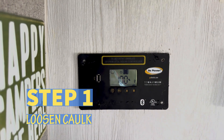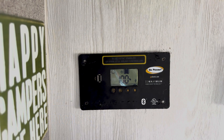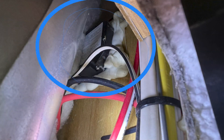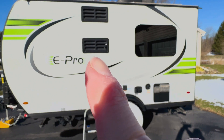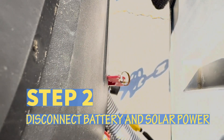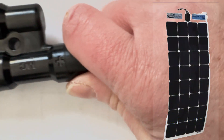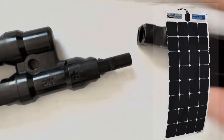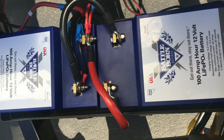Step one: loosen the caulk around the GoPower controller. If you can't do this, you won't be able to proceed. With our particular camper, the GoPower solar controller is located on a wall, and on the other side is the outside vent for the refrigerator, so they put caulk around it to keep rain and moisture out. Step two: turn off the main power to the camper and disconnect any incoming solar panel power. I disconnected the panel connectors on the roof, going into the solar panel port, as well as disconnected the wires to the batteries.